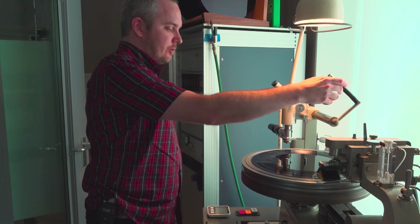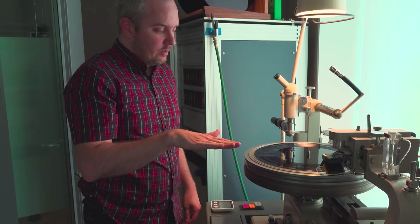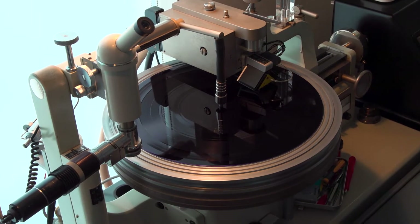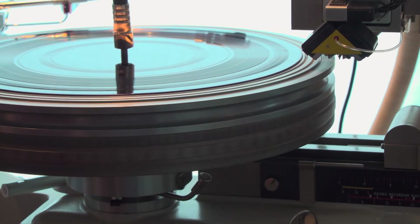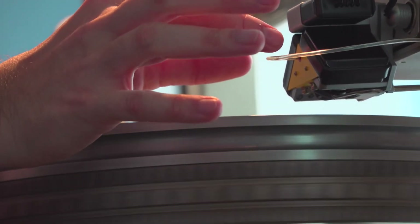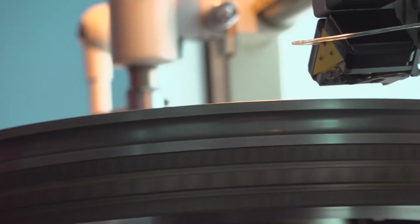It cuts the whole master record on these discs, which look like vinyl records, but it's actually a completely different material which we call lacquers. They're an aluminum disc basically coated in a kind of semi-soft paint, so we're cutting into this soft material. I cut the whole record in real time, meaning I have to drop the cutter head and play the whole record in its entirety. It cuts from the outside to the inside and then pops up.